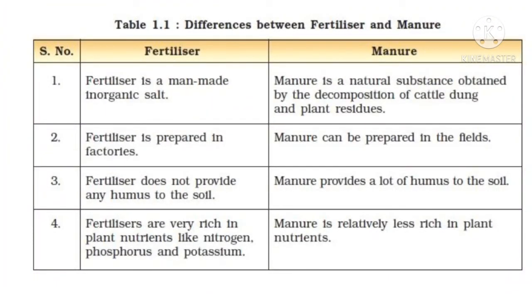Let's look at the differences between fertilizer and manure. Fertilizer is a man-made inorganic substance, while manure is a natural substance obtained by the decomposition of cattle dung and plant residues. Fertilizer is prepared in factories, while manure can be prepared in the field. Fertilizer does not provide any humus to the soil. Fertilizer is rich in plant nutrients like nitrogen, phosphorus, and potassium, while manure is relatively less rich in plant nutrients.